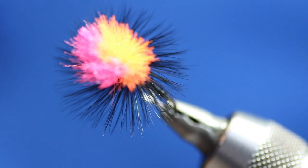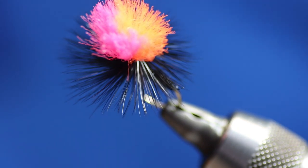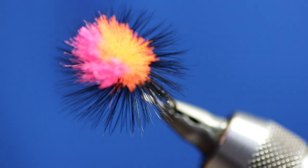That thing will float for ages and it will hold tungsten beads up — one, two, whatever you want. That fly is just fantastic. It is a really good fly. It catches fish when maybe you're struggling to get an odd fish — it's certainly helped out in a lot of competitions.